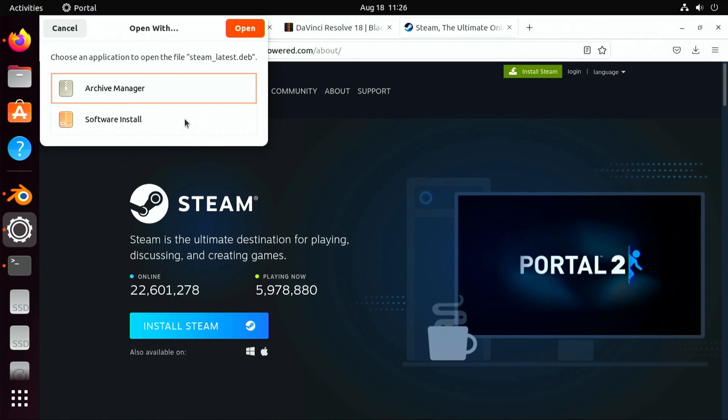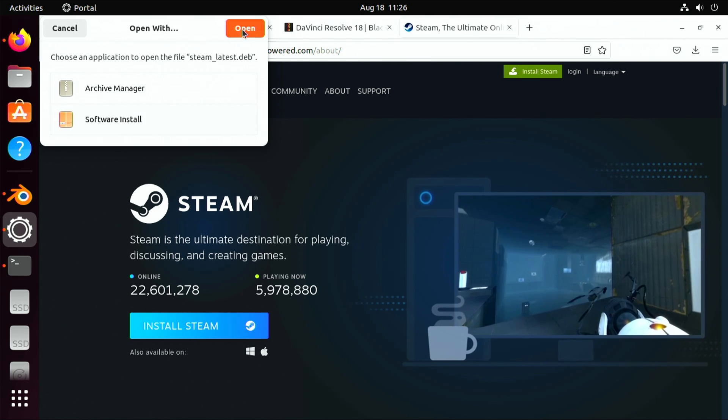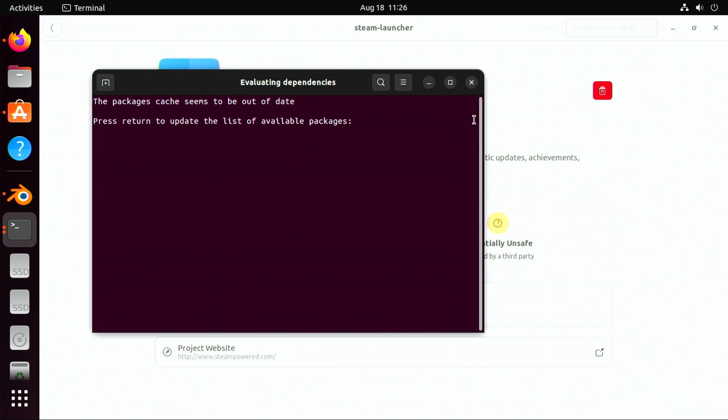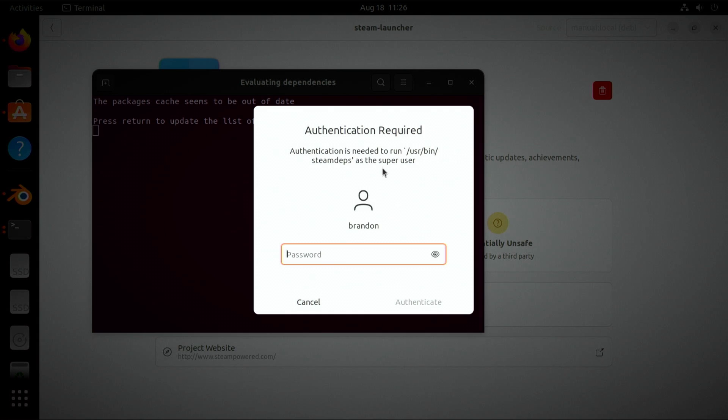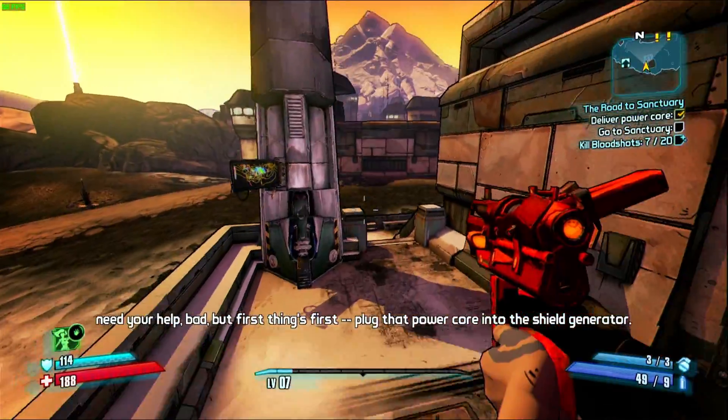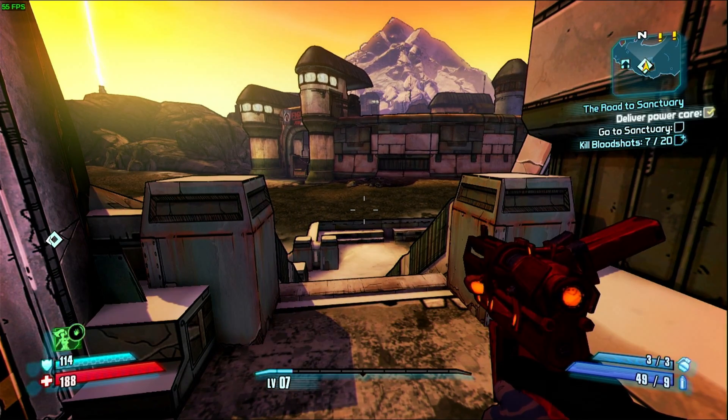I'm also curious how painless installing Steam on Ubuntu is without diving into the terminal. You get an archive manager and a software install option, and clicking through prompts me for a password - it looks like it's installed. It says Steam is available but something about it being out of date - I press enter and it does something in the terminal. The system has been pretty snappy overall and the desktop experience feels pretty good. Here I am playing Borderlands 2 at 720p high settings - it's fully playable and running over 60 fps pretty much all the time. Being 10 years old I'm pretty impressed it runs this well, and I'm also impressed at how painless the Linux experience was.